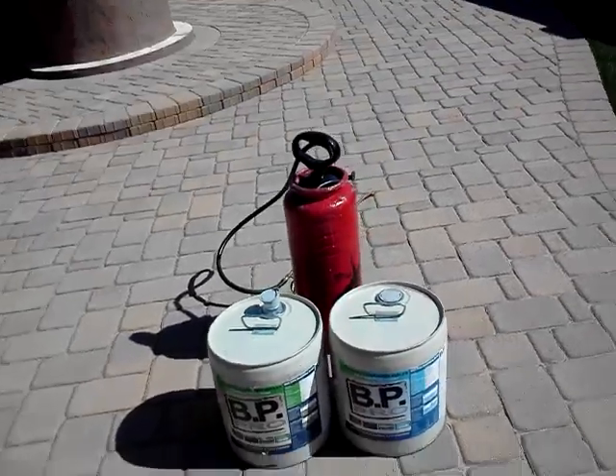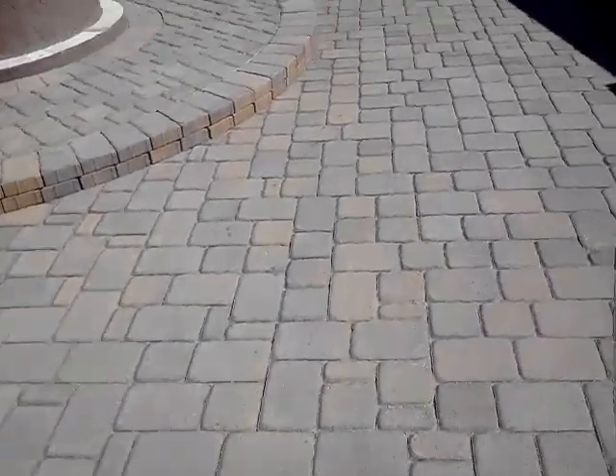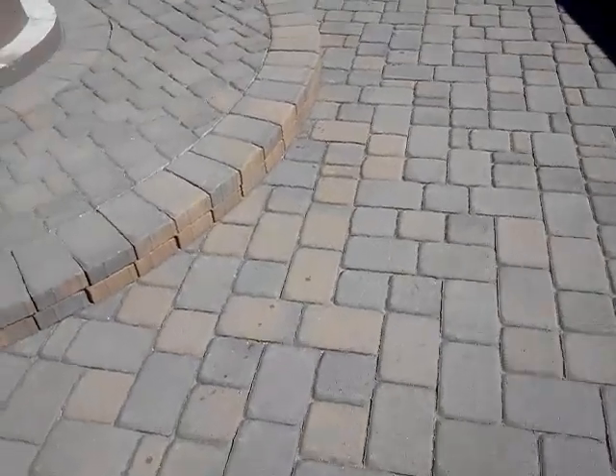Which is a BP Pro product. We spray it on — don't roll it — so that it soaks into the paver nice and deep. It also gives it a nice wet look finish.